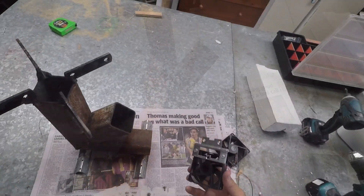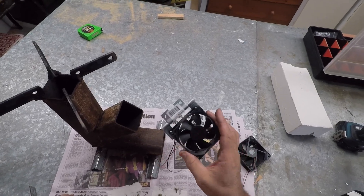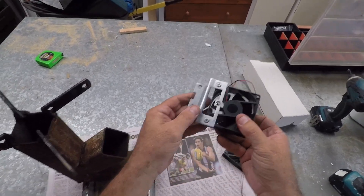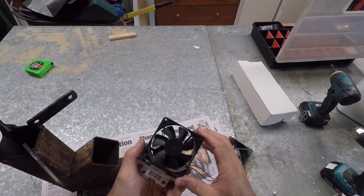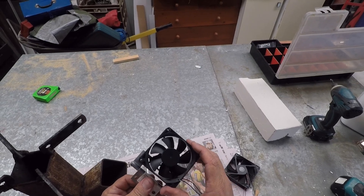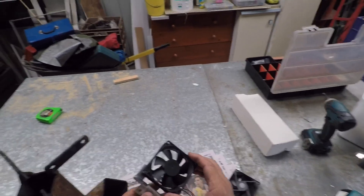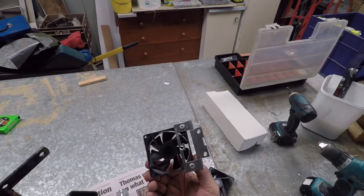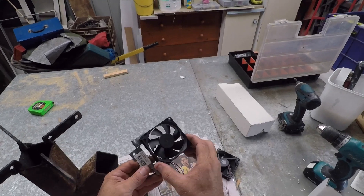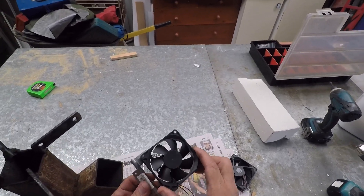I'm going to turbocharge this rocket stove. I've got a door hinge screwed onto this fan — it's just a 12 volt fan they use in computers to cool them down, or ventilation fans for little areas like in a caravan for your battery compartment or behind your fridge — somewhere where you need ventilation. They throw out a fair bit of air.